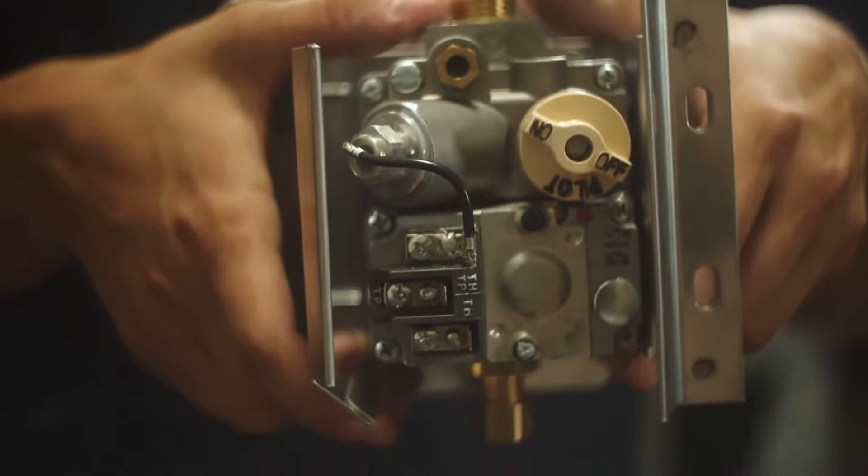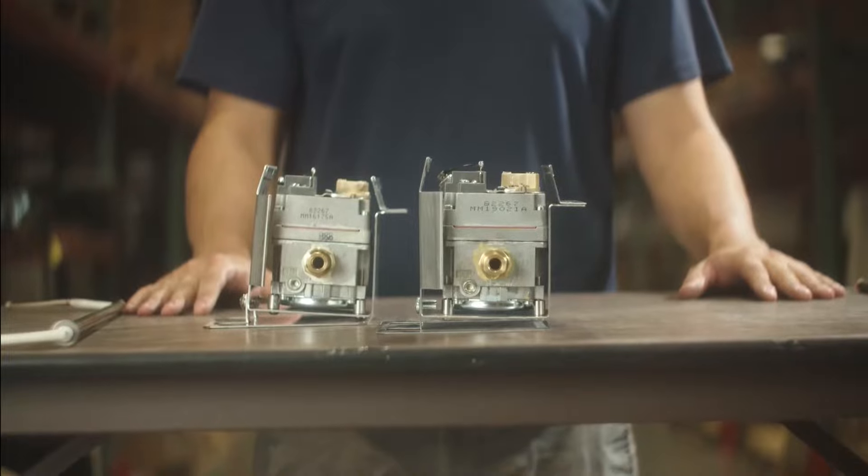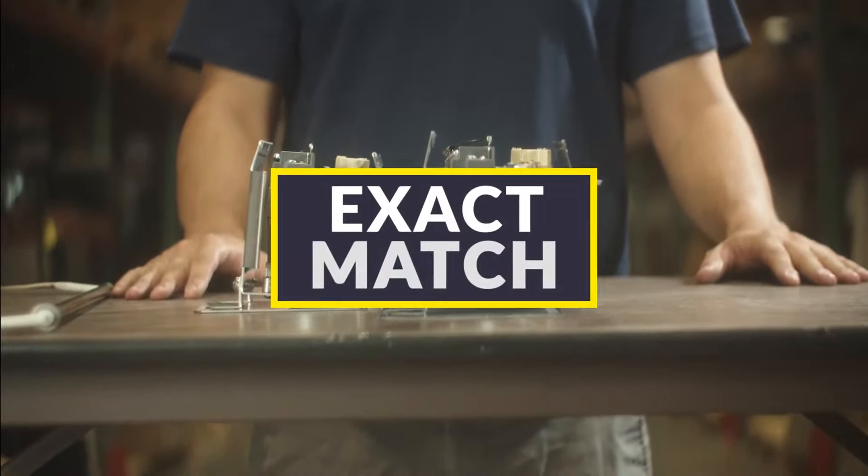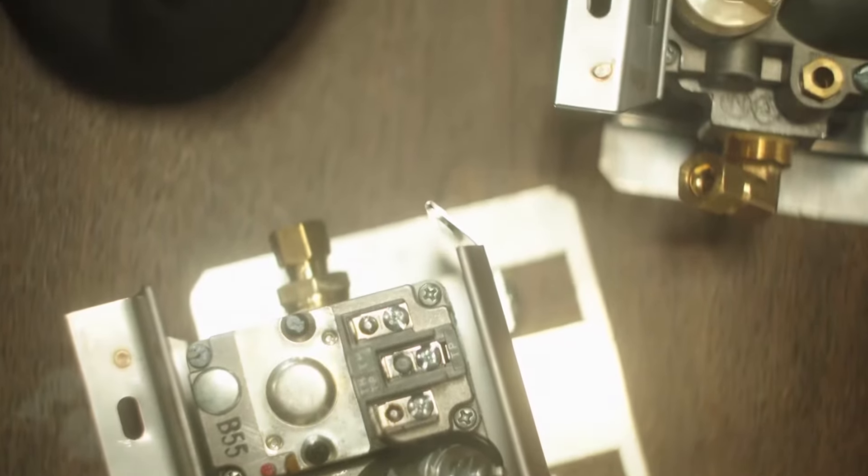This OEM equivalent valve is sourced directly from the manufacturer of the OEM. The valve and all of its subparts are an exact match to the OEM.